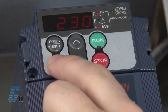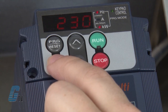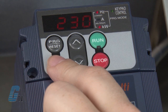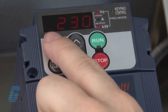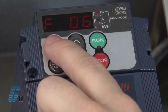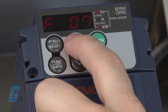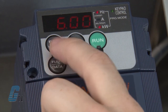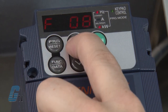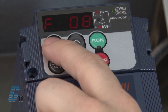Next, I will push function data on F06 to check my maximum output voltage. I prefer to keep this on my default setting of 230, right around the rated voltage. Since the setting is already at the optimal voltage, I will push the program reset key to go back to the menu. I will push the arrow up key once more to show F07. F07 controls the acceleration time of the motor, as F08 controls the deceleration. The default should be 6 seconds and should only be changed should the application require doing so.